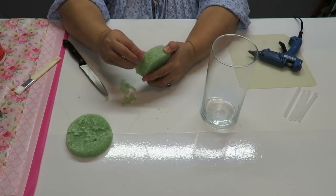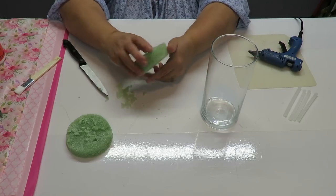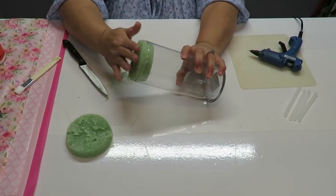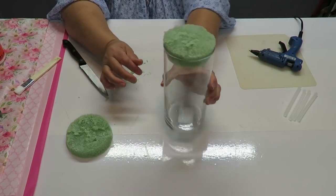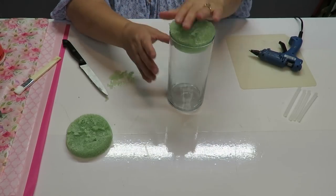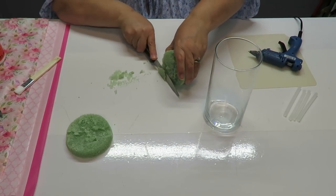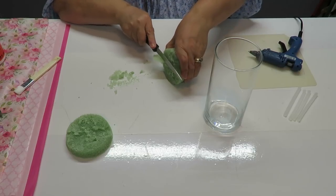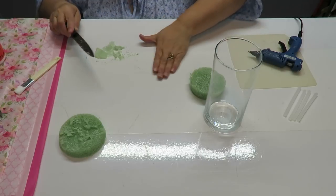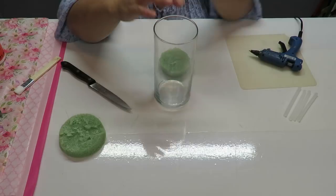I didn't shave very much off — it's better to start off shaving just a little bit at a time rather than shaving off too much. Now it goes in a little bit further than before, and that's a substantial enough amount. One supply I left out is some moss, which I'll pull out once we're ready to use it.